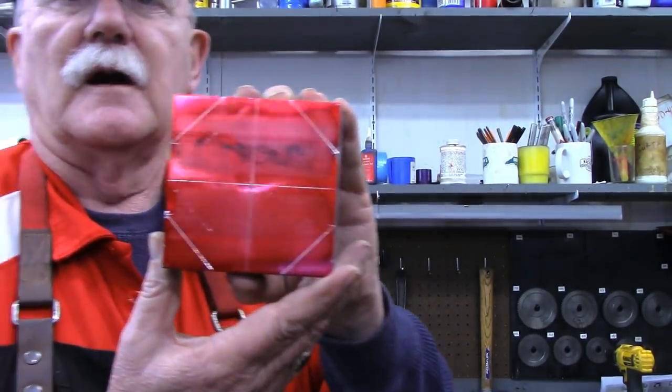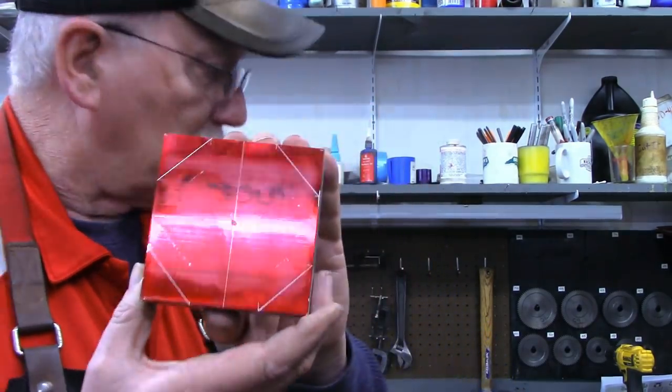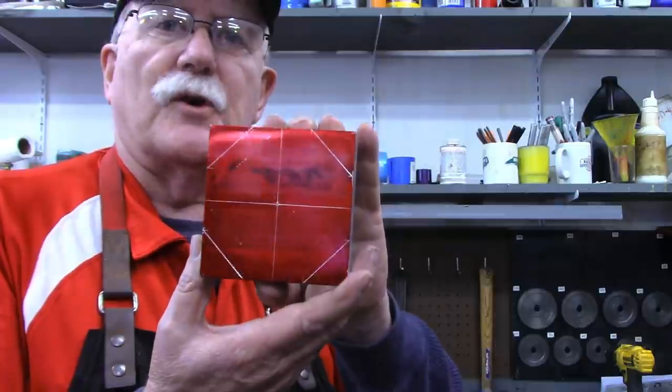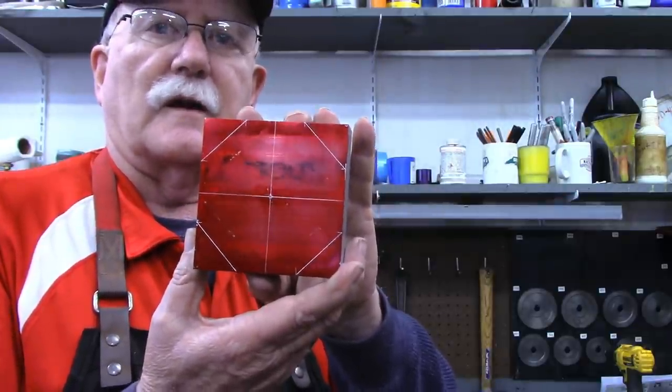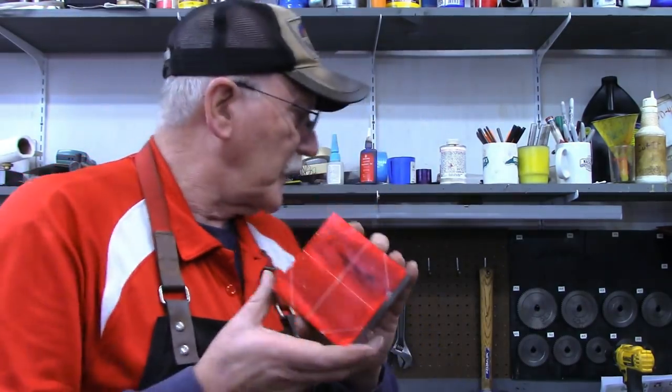I've already got the octagon laid out on this piece, but I'm going to bring the camera in to the paper and show you how to lay out an octagon on a piece of square stock. We're going to do this on a manual mill with the part of the vise that, when you've got your mill and your mill vise, you probably put away and haven't found a lot of use for. Let me swing the camera around to the mill and I'll show you what I'm talking about.